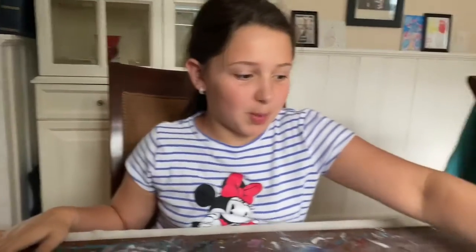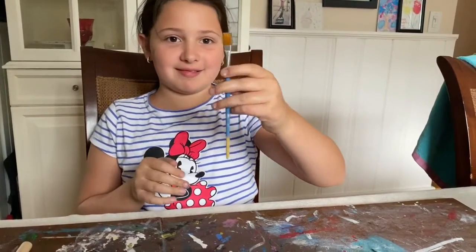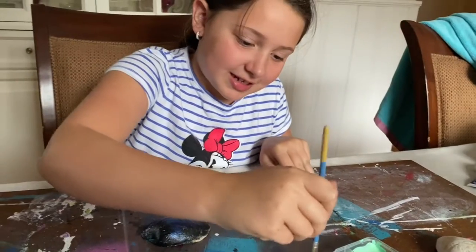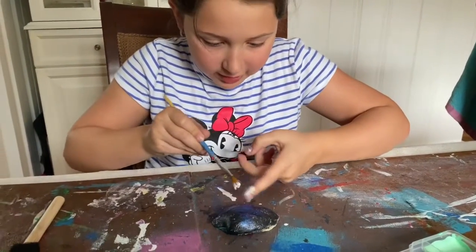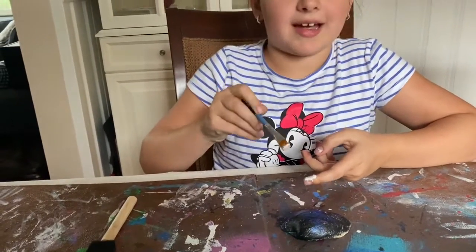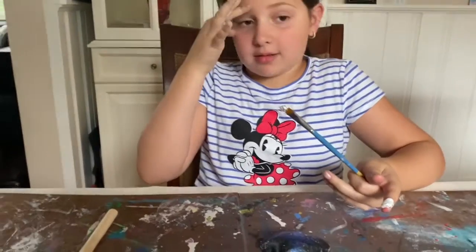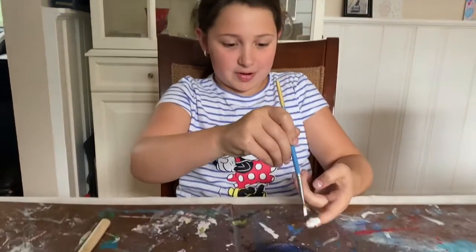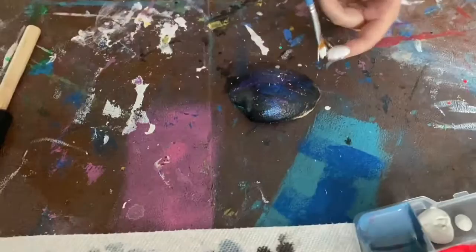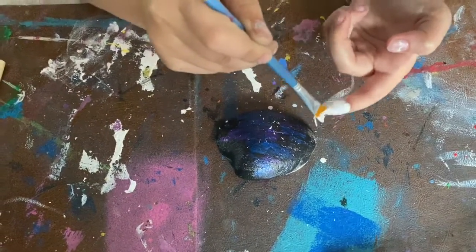Now is the cool part. You take an ordinary brush — it has to be all waggled. You just put it into the white paint and you flip it. This part takes a bit. I got some on my face — just ignore if I have a white splotch. If you don't want white paint on your face, just back up a bit. That's kind of how you're supposed to do it.